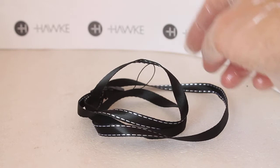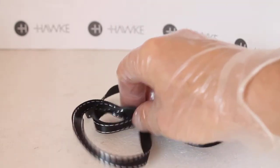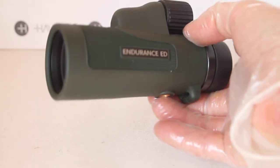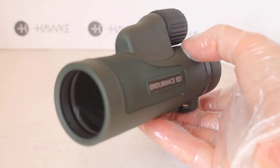Here is the neck strap that comes with it — nice and long, though it's not adjustable. It comes with a little quick-release clip. The weight of the monocular is about 320 grams, so nice and lightweight, with a field of view of 7.4 degrees.